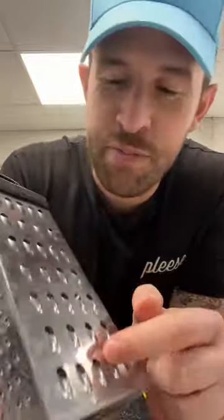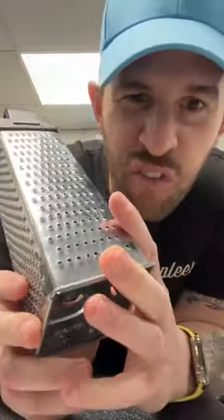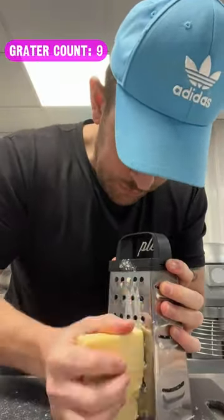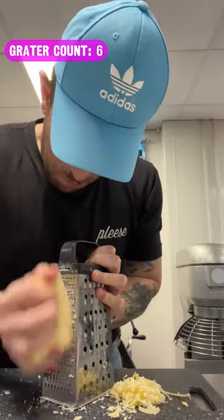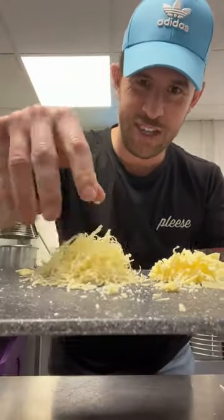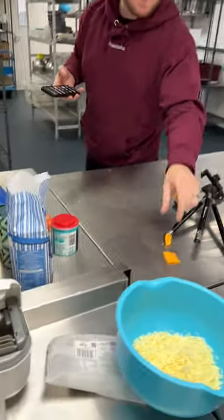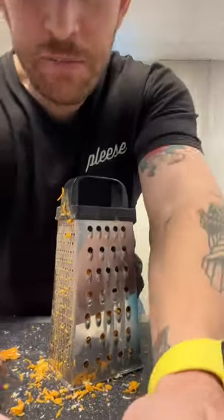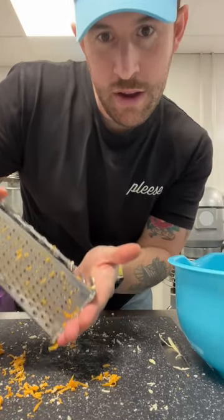Little trick: when I grate cheese, I prefer not using that big grater a lot of people use. That small one there makes volume — it creates volume. Five seconds on this side, then five seconds on that side. More volume, same amount of cheese. Another little trick: instead of emptying the grater and letting it all go, tilt it slightly, get your hand under, and it's in there.